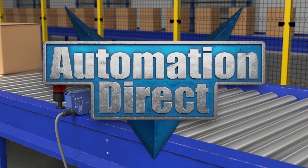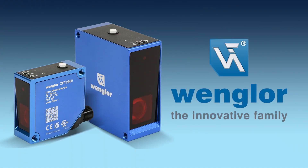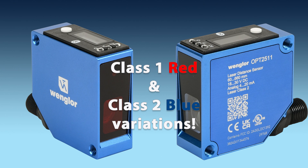AutomationDirect is constantly updating our selection of top quality sensors. Check out these laser measurement sensors from Vanglor. These offer best-in-class distance sensing for ranges within 1 meter, employing class 1 red or class 2 blue lasers.